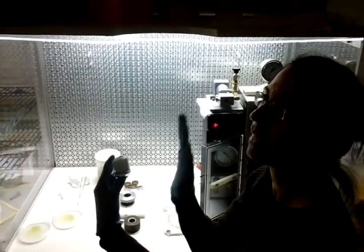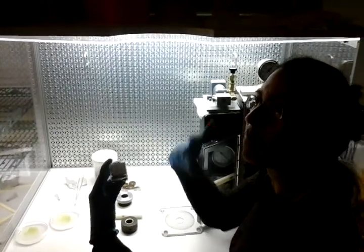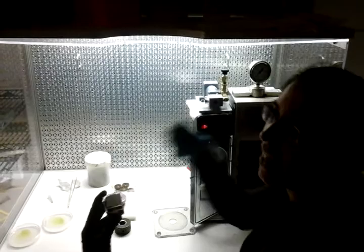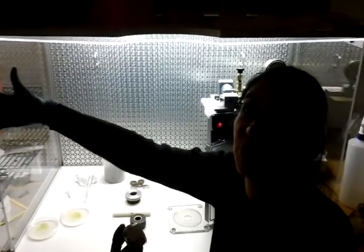This disc will remain intact, but as soon as we build up the pressure of air behind it, at some point it will fail and all the air is going to come rushing through.